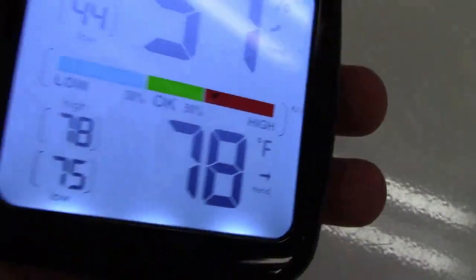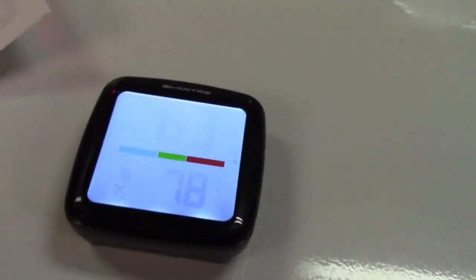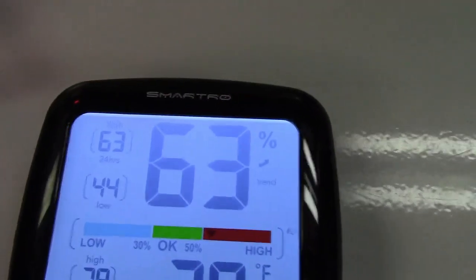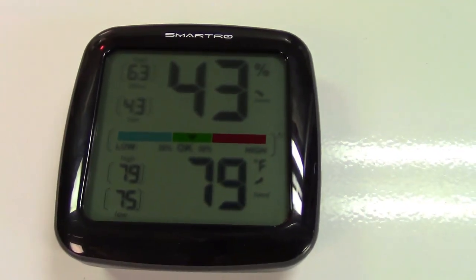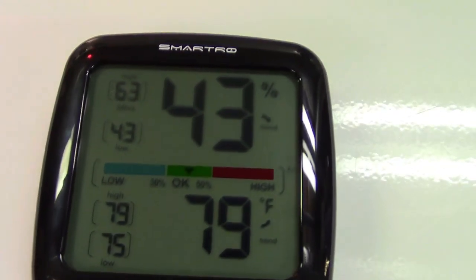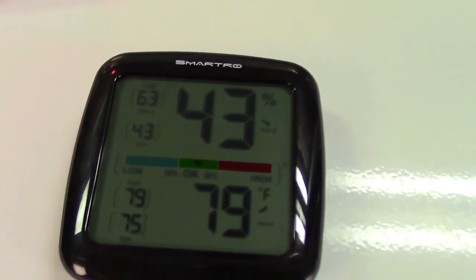The reason the humidity is going up is because it's in my hand — we all sweat whether we feel it or not, so your hands are sweating at all times and the humidity coming off of me is causing this to raise up. I'm going to leave it here for a bit — it says 63 right now. After leaving it for a few minutes, the humidity has gone down to 43% from 63, and the little meter has made its way down also.